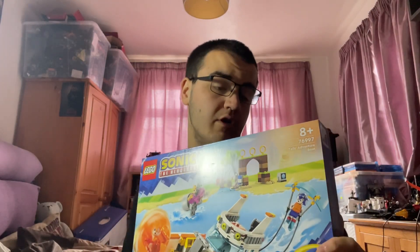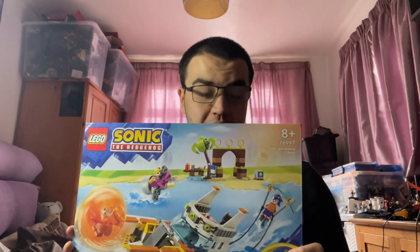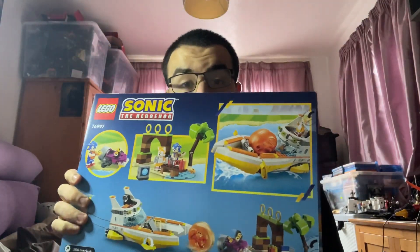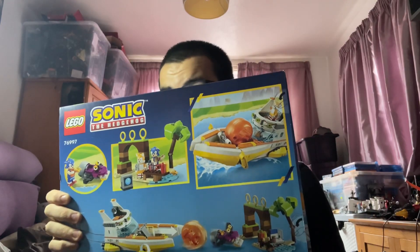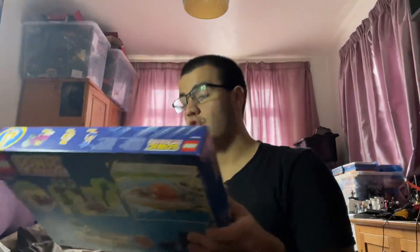Alongside various buildable enemies chasing after him, which is pretty cool. One of them is called Jaws — a pretty cool name for something underwater. There's also a pretty cool image of Tails there. The back of the box shows what you can do with the set, including the sphere that Tails is in. It even comes with a beach area, so you can have Sonic and Tails by the beach. This is set number 76997. Let's get it open.